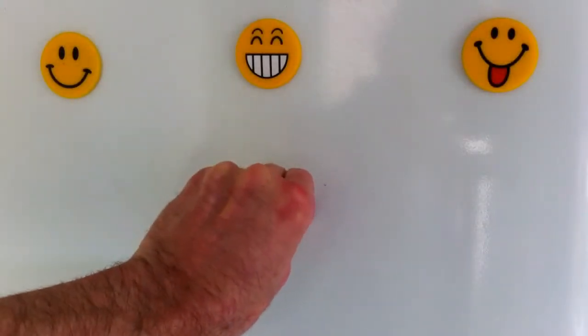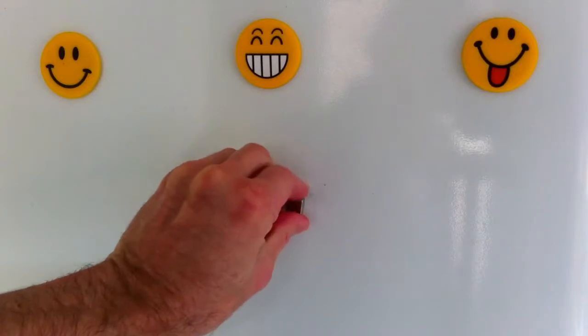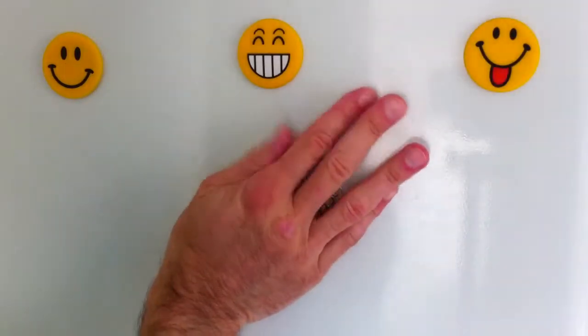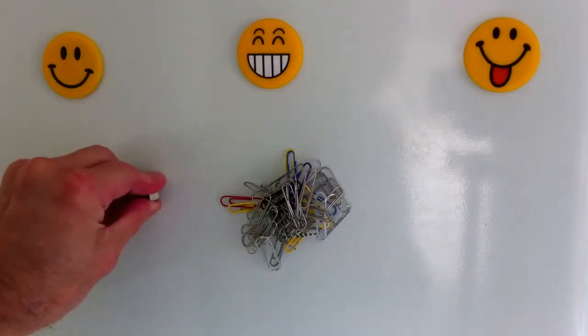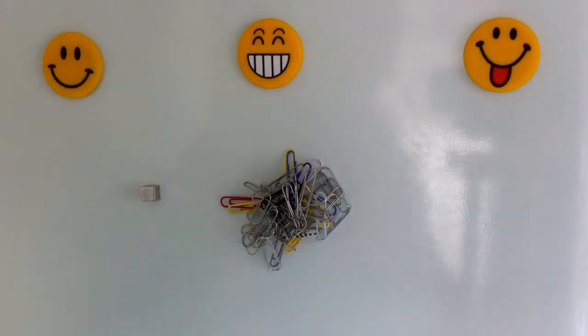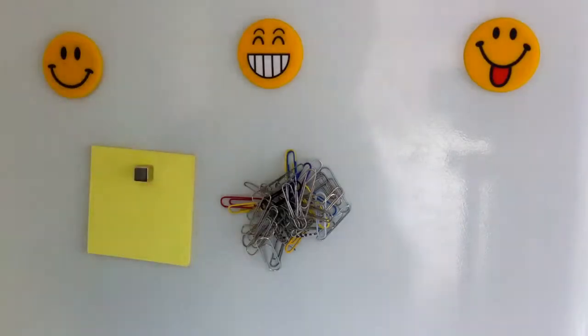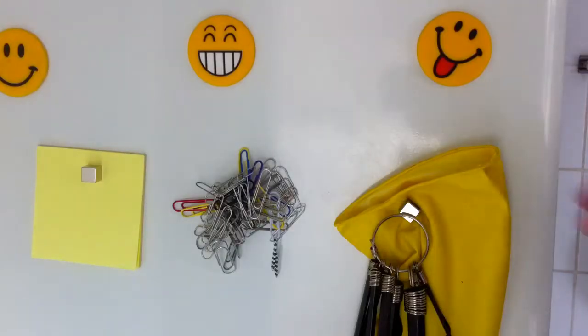These magnets are strong enough to make child's play of sticking paper clips to a fridge door — although I don't know why you'd want to do that — sticking a post-it note pad, and more. If you have an object that is a little too heavy for one small cube magnet, then simply double it up with another or a third one.